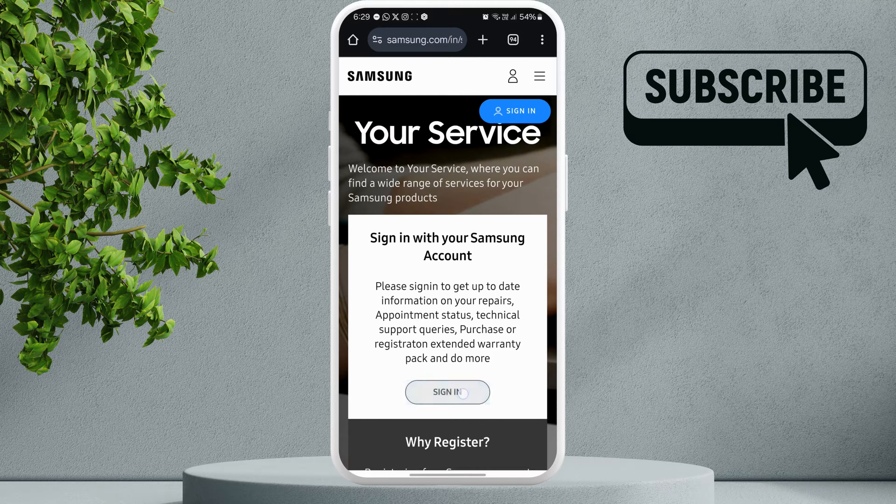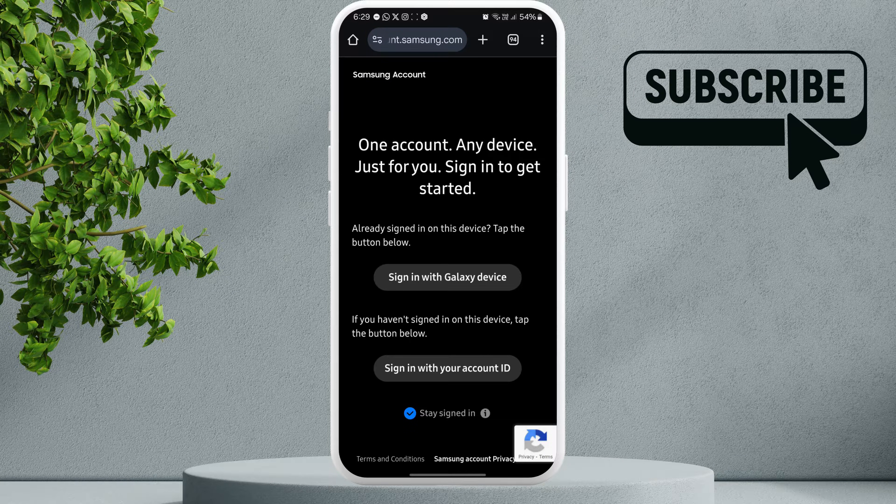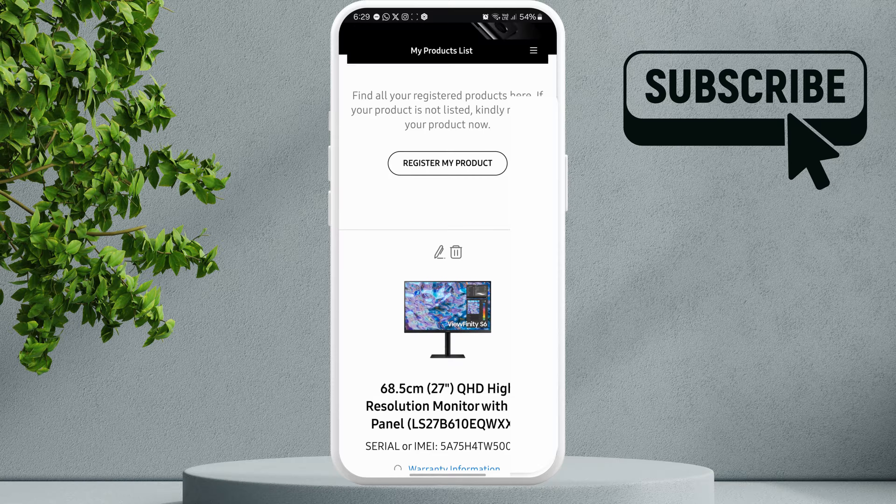Here, tap this sign in option if you aren't already signed in. You will need to sign in using the same account you're using on your Galaxy phone or tablet.